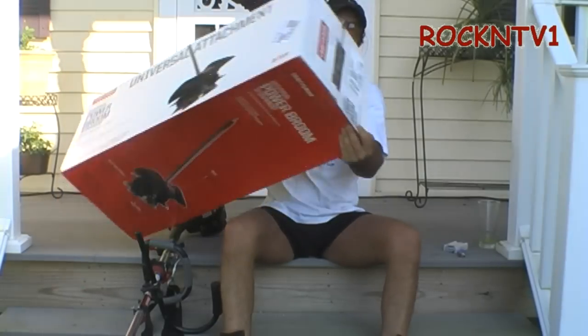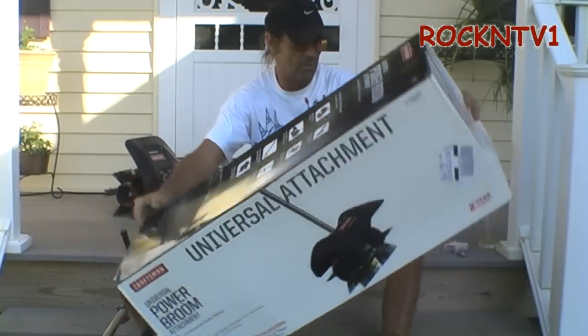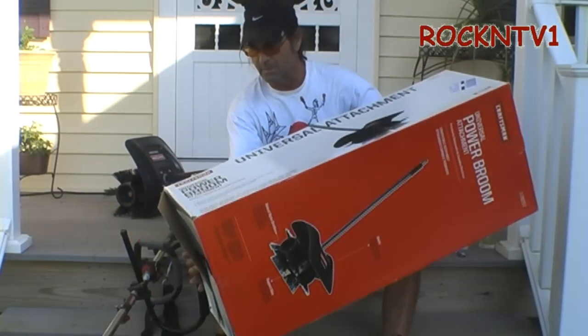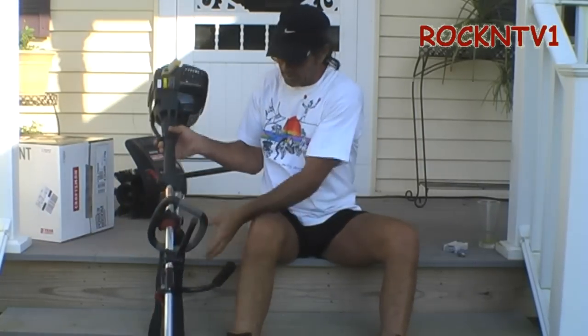You guys want to see this here power broom attachment — one of the eight-in-one attachments from Sears on their line trimmers, the universal attachment system that they have. Let me just say that I am already in love with this here line trimmer.